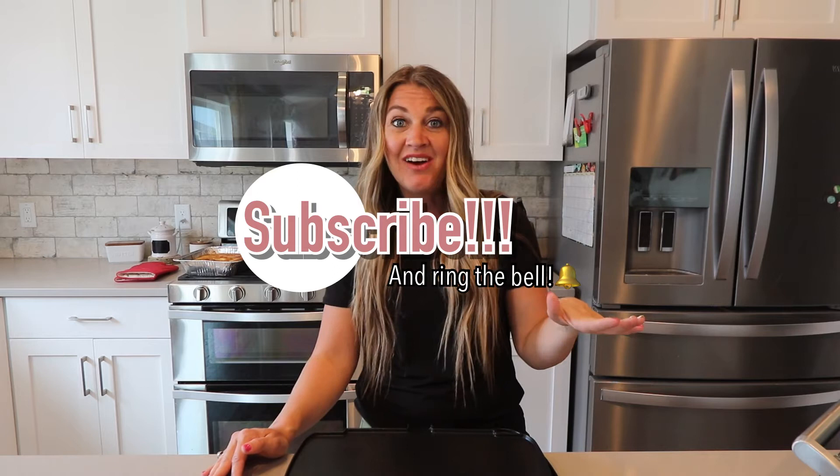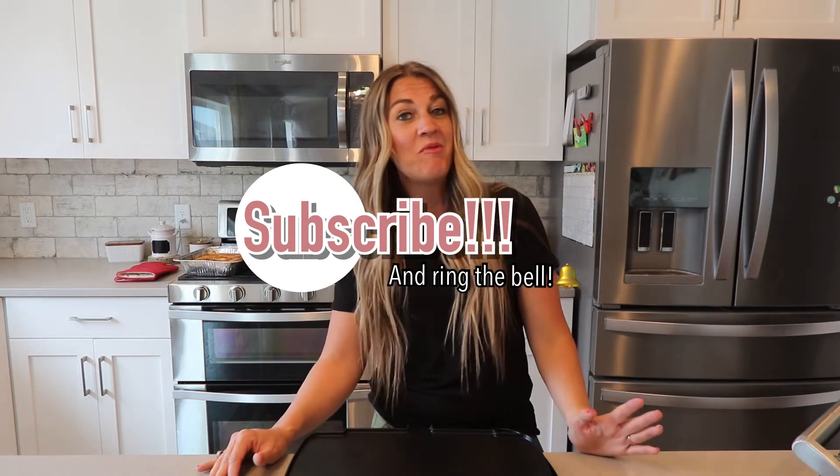Hey everyone, it's Danielle Skow, your Pampered Chef Consultant. First, I just want to thank you guys so much for liking and sharing my channel. We've reached a thousand subscribers and I could not be more excited about it. If you have not yet already, make sure you subscribe to my channel right now. And if you like this video, give it a like and of course a share.